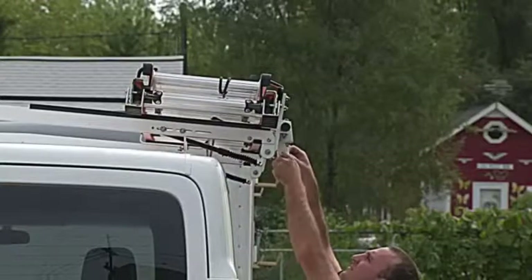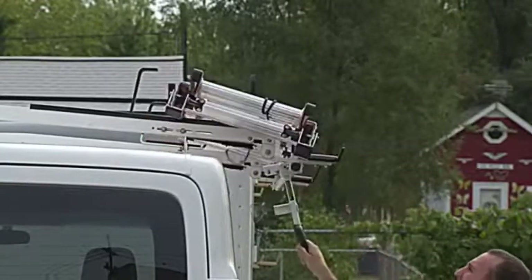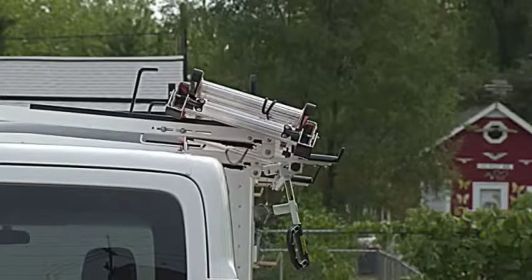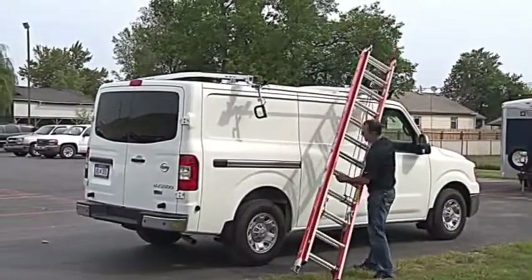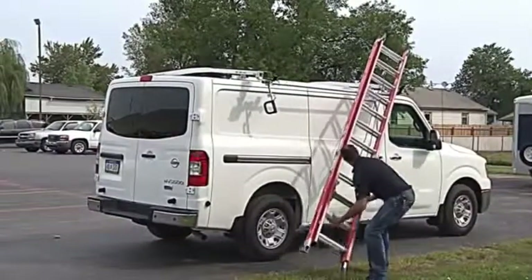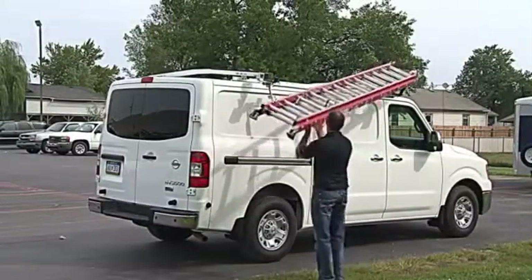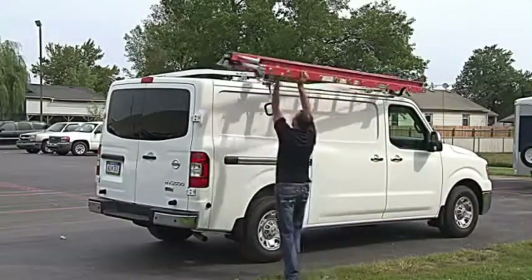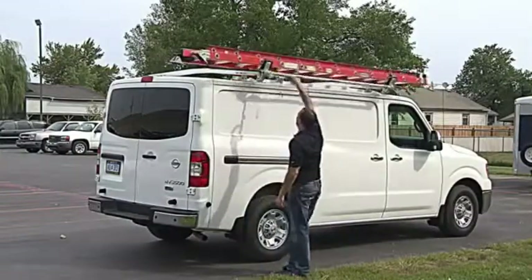The Easy Load Rack is designed to reduce arm and back strain. Here are some simple guidelines to maximize your benefits. To load your ladder, rest the top of the ladder in the front bracket with the bottom of the ladder on the ground. Then, lift the bottom of the ladder straight up and set it into the rear clamp bracket. Use the ergonomic handle to lift and latch the ladder into place.